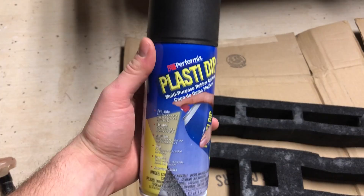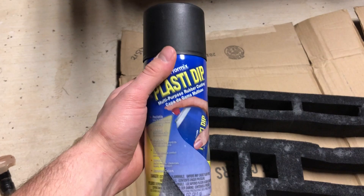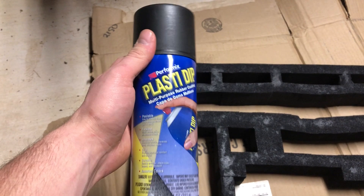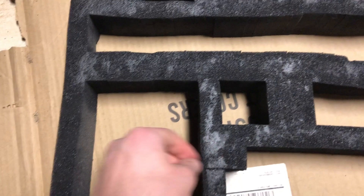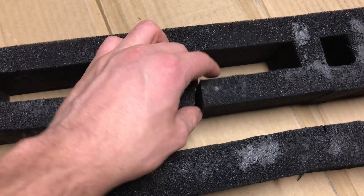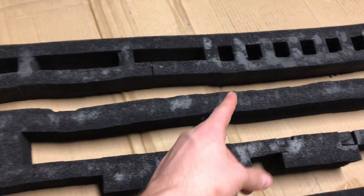To keep the pick-and-pluck foam from falling apart with use — from taking guns in and out of the case — I'm using Plasti-Dip. This is basically spray-on rubber in a can; when it goes on the foam it'll keep the blocks from coming apart. I've already done this a couple times on the high-stress points where I was most afraid of it coming apart. Here's a good example right here — the foam is completely coming apart — so obviously you don't want that.